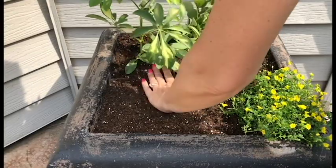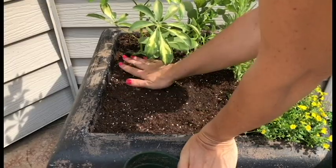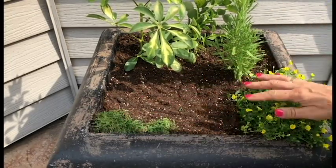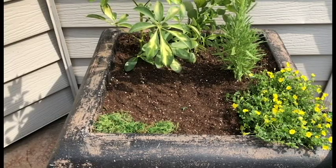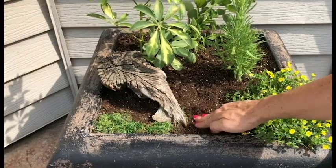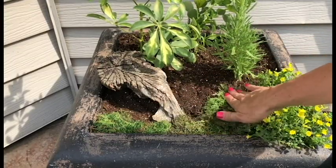Put some moss around the edges here and I got some interesting little pieces of wood that I'm going to put around just to give it some really fun interest. Put some moss here, and be sure to water the moss real good too so that it stays moist and stays green.